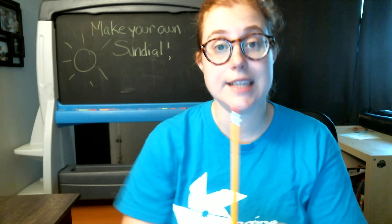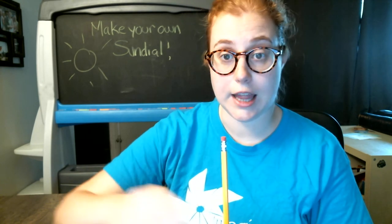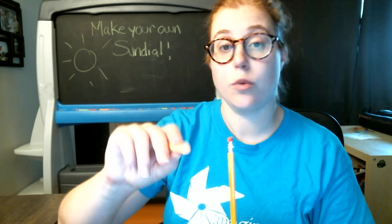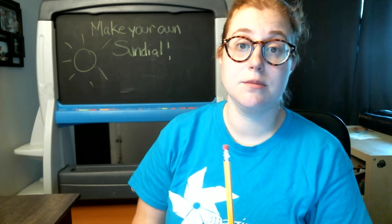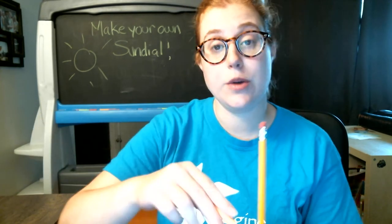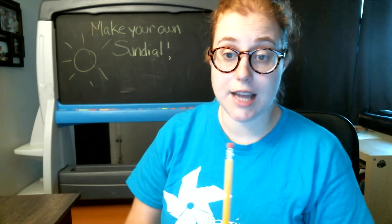You're going to see that there will be a shadow cast by your pencil. So you'll draw a line on that shadow and you'll write the time. Then you'll wait and come back to check on it, because time takes time. When you come back, you'll notice that the shadow has moved. So you'll draw another line and record the time. You can keep doing this throughout the day and you'll have a full sundial array of lines showing how the sun has moved the shadow of your pencil.